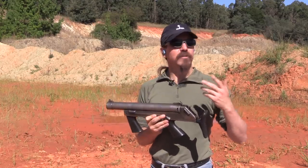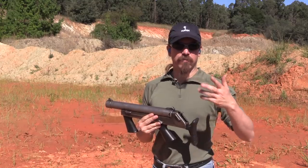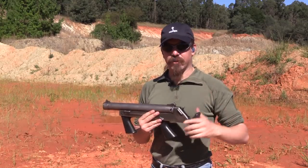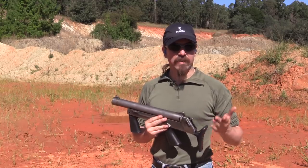They had 37mm riot control guns for less lethal applications — rubber bullets, tear gas, that type of thing. They had actually been using tear gas launchers made by Federal Labs in the United States that dated all the way back to the 1930s.